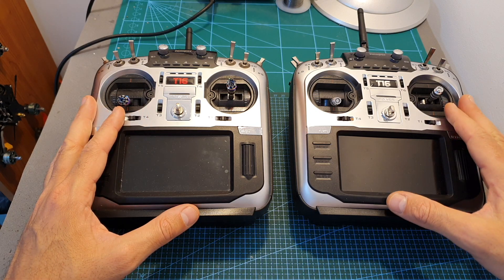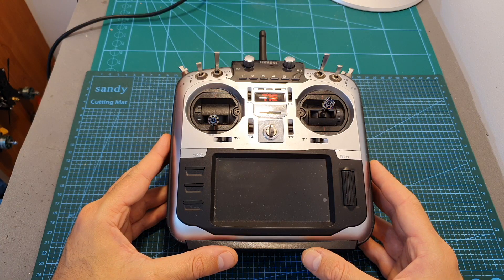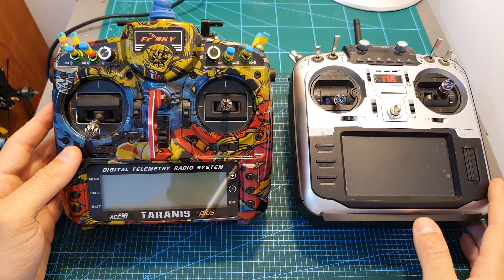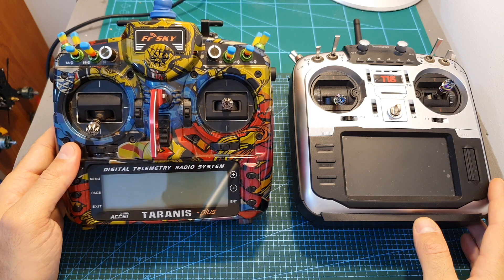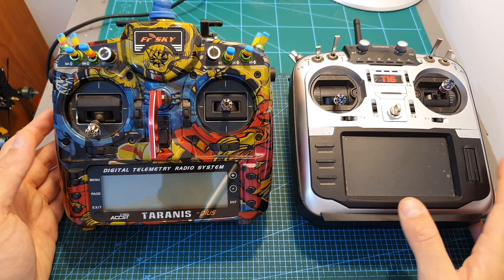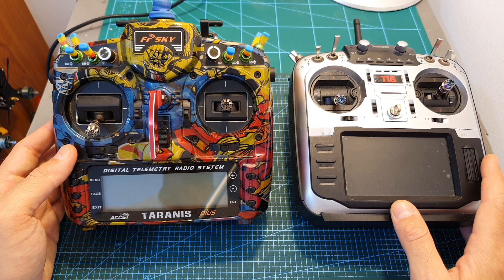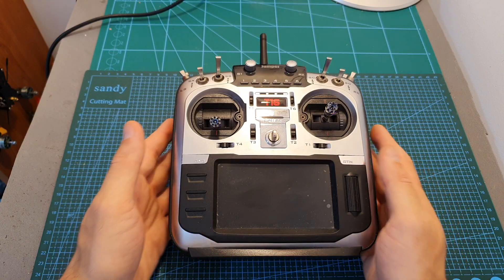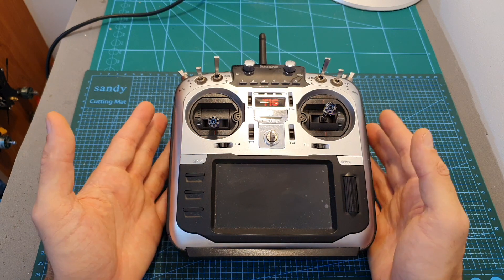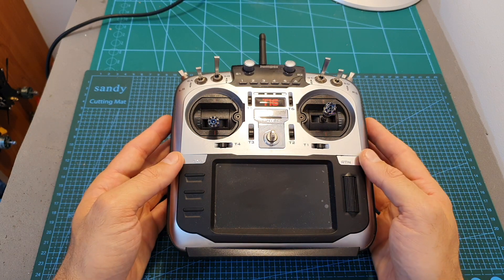The original Jumper T16 remote controller was released about a year and a half ago. Since the internal transmitting module of my Taranis X9D Plus decided to stop functioning properly, I've been using it for the last year to control FrSky-compatible receivers. After using this remote controller for the last year, I can tell you that my general experience was pretty good, though I did have some issues.